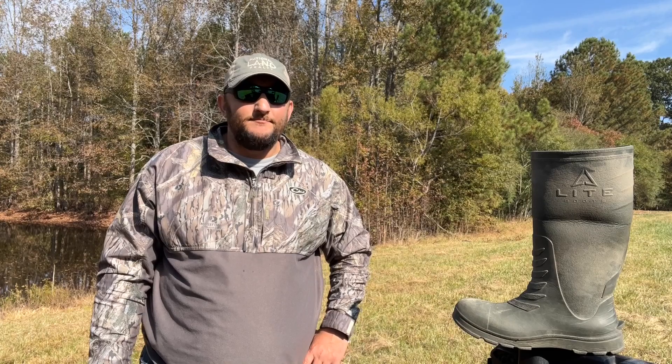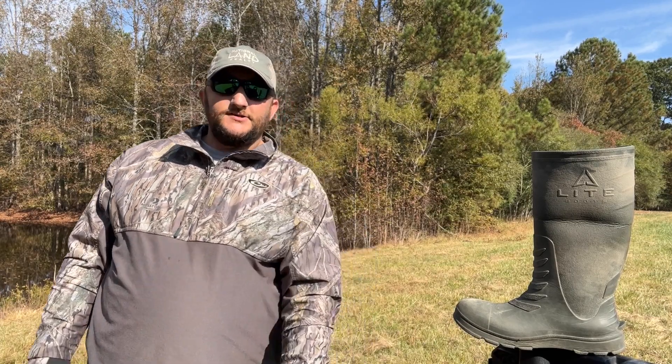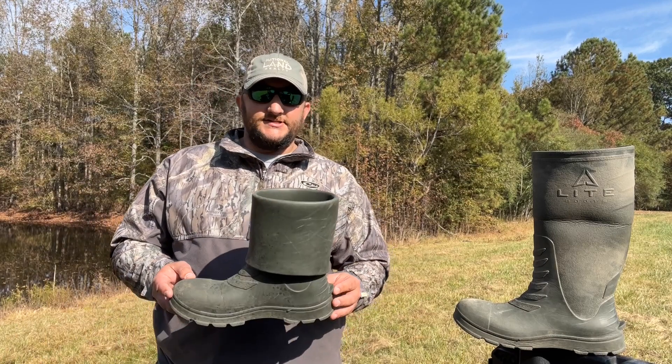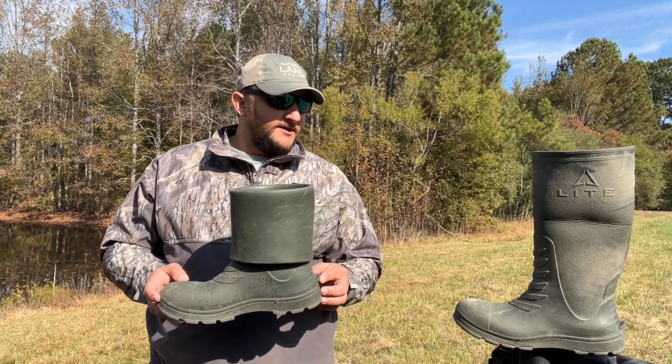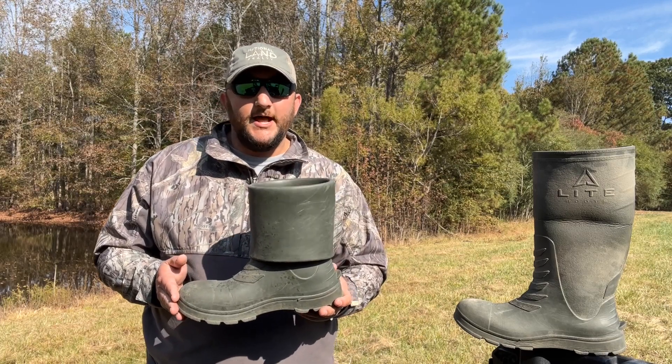Hey y'all, it's Gabe Goodson, the Alabama Land Broker. I wanted to hop on here and do a review on light boots. I ran across this product about two or three months ago at the Birmingham Deer Expo and was initially just blown away with the product. They are laser light, hence the name light boot.